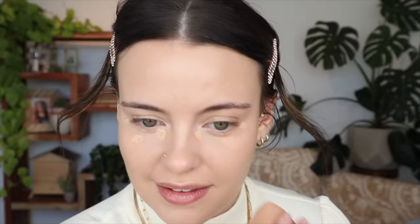For my concealer, I'm going to be using my Makeup Forever Matte Velvet Skin in the shade 2.4. This might not be my shade anymore — that is not it under my eyes today.